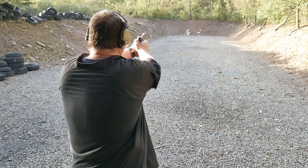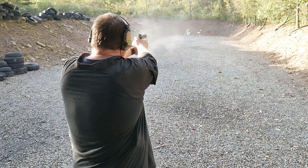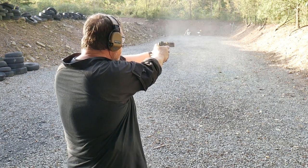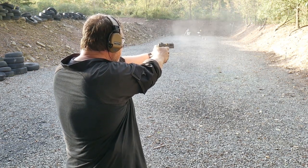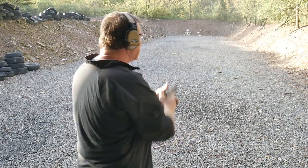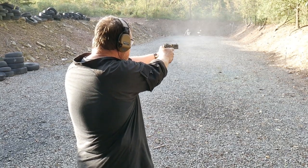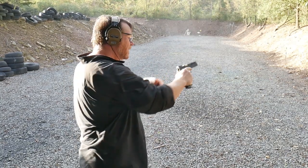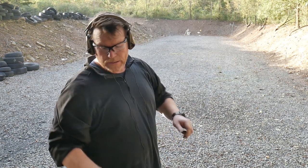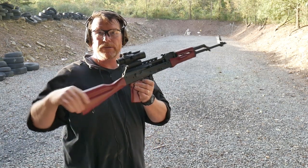So let's see if we can hit that target at 50 yards. There we go. Turn it down low. Pretty cool.